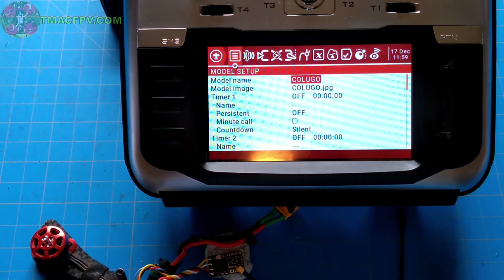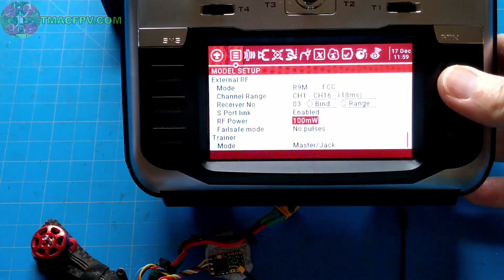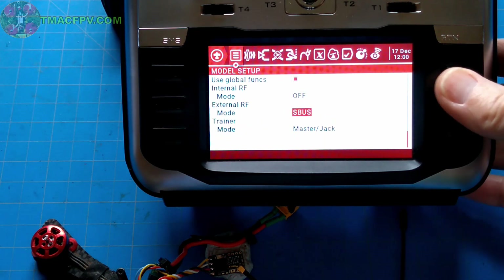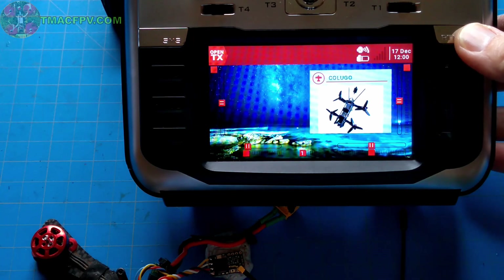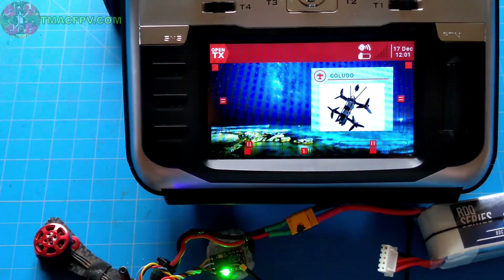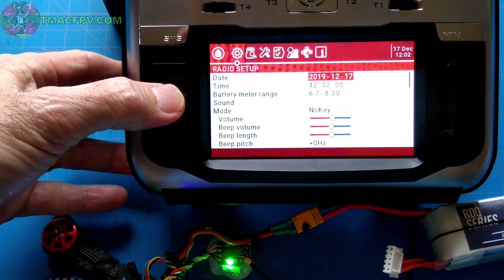Now that we've got our Crossfire receiver connected to our quad's flight controller, we're going to set up the Crossfire in the transmitter. We'll do that by going to the model setup menu, scrolling up, making sure that our internal RF mode is off, and then under external RF we want to change the mode to Crossfire. Press enter and then exit out. Now we're going to go to the radio setup menu and page over to tools.